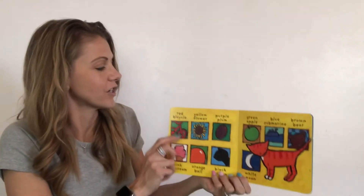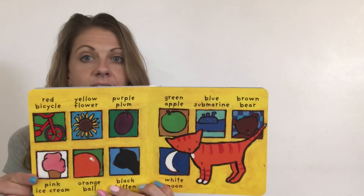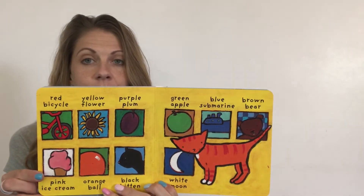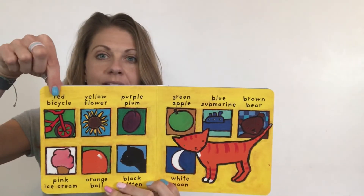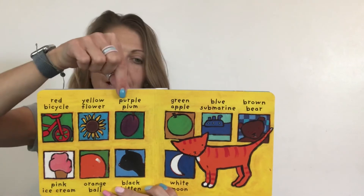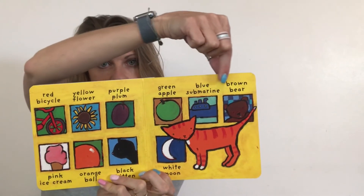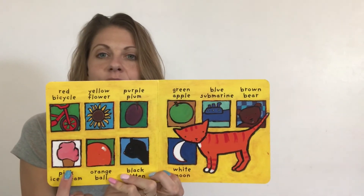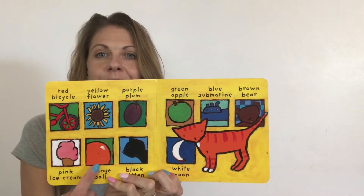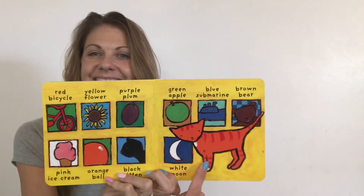Let's look at these pictures and see if we can name the colors. Red bicycle, yellow flower, purple plum, green apple, blue submarine, brown bear, pink ice cream, orange ball, black kitten, white moon, and Cleo.